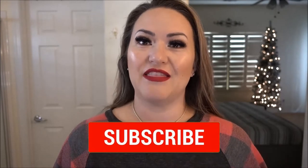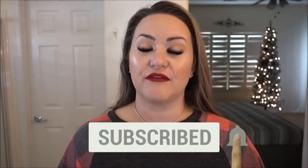Hey guys, welcome back to my channel. If you're new here, my name is Melissa. Today I wanted to do a 10-minute holiday glam look. Don't forget to give this video a big thumbs up, go ahead and hit the subscribe button and the notification bell so that you are notified every time I upload a video. Let's get into this video.